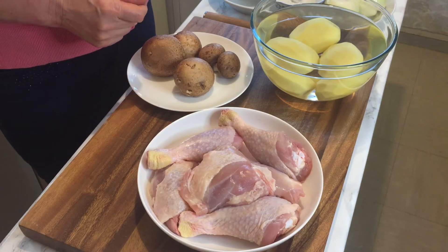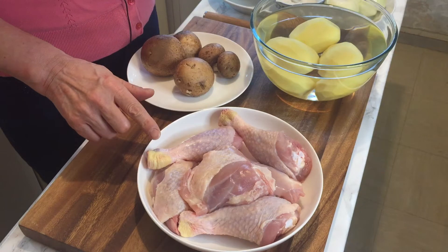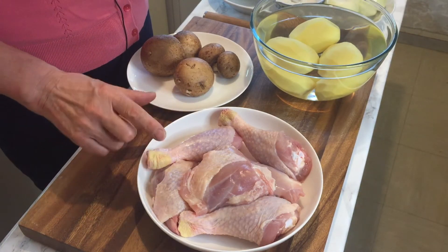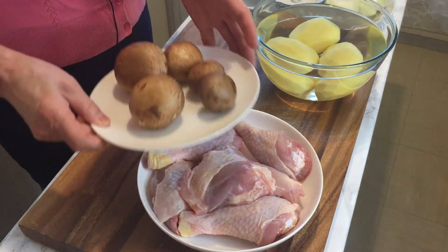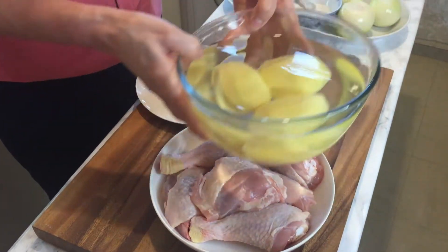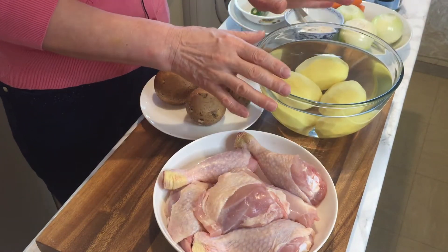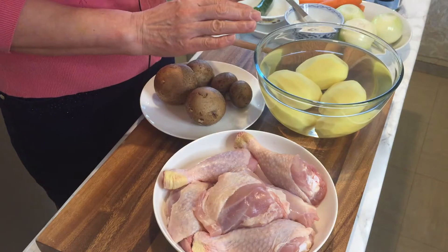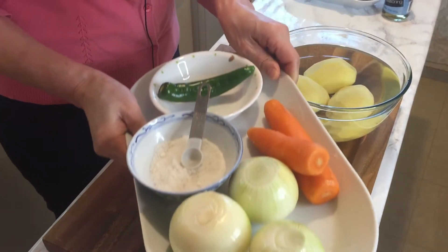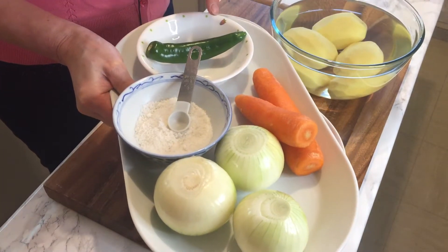I'd like to introduce the ingredients: 1kg free range chicken — 3 leg pieces and 3 thighs — and a couple of chestnut mushrooms, 3 medium-sized potatoes (I cut them in water so they won't change color), 3 medium-sized onions, 2 medium-sized carrots, and 1 green chili.